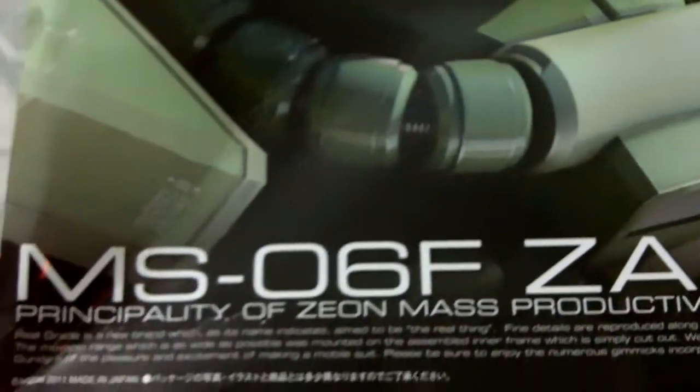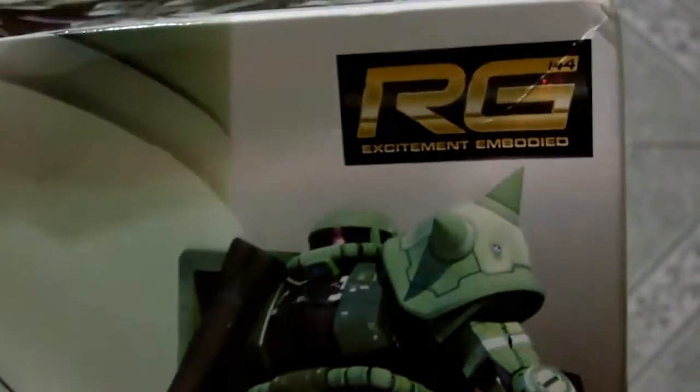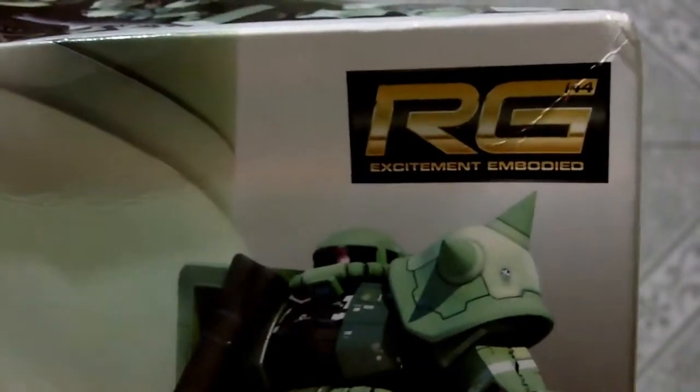Look out for a post on jamaiapanese.com as soon as I've finished building this and taking photos of it. Peace.